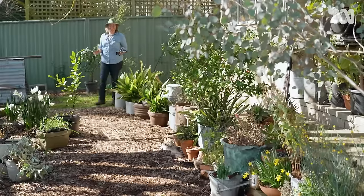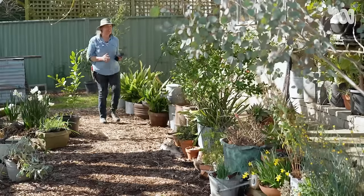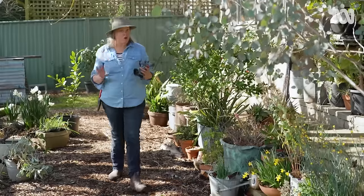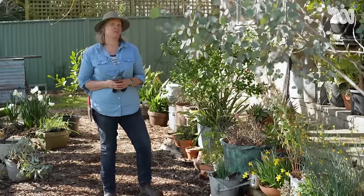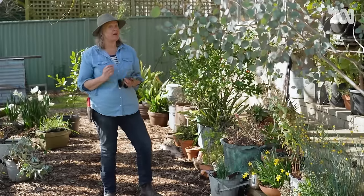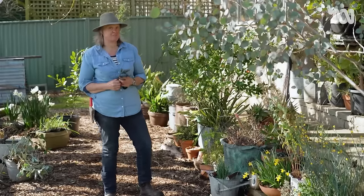But plants growing in containers aren't all set and forget — in fact, they can be quite a bit of work. So every few months, I like to work through my whole collection and do a pot plant audit. I look at what's growing really well, what might need a little bit of work, and what might need a whole change of scenery.